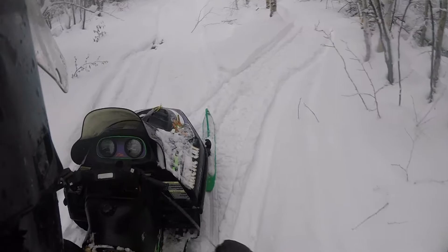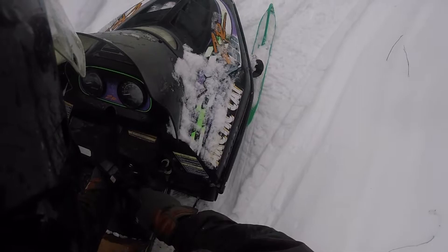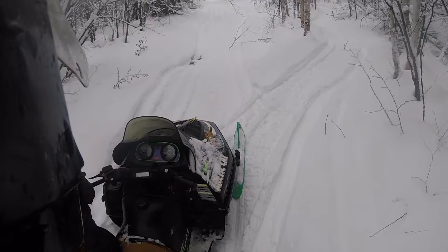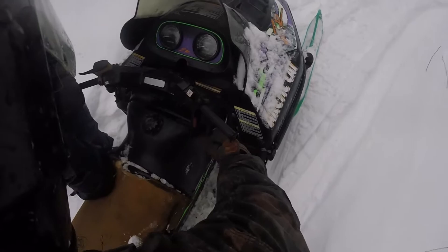So without choke, without any throttle, I'll give it a yank and see if we can get anything from it. It wants to do something. Adding half choke to see what that does. Tell me if I'm doing this 100% the wrong way, because I don't know. Did a little bit better.